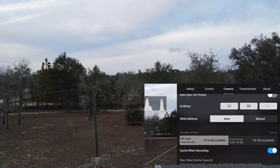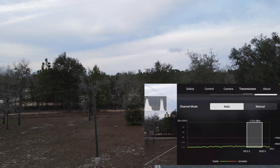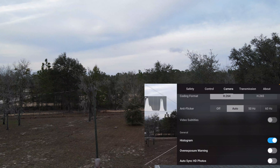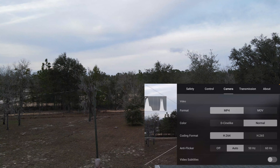Let me make sure that it's set. Camera on auto. Got the Instagram, got all that ready to go.